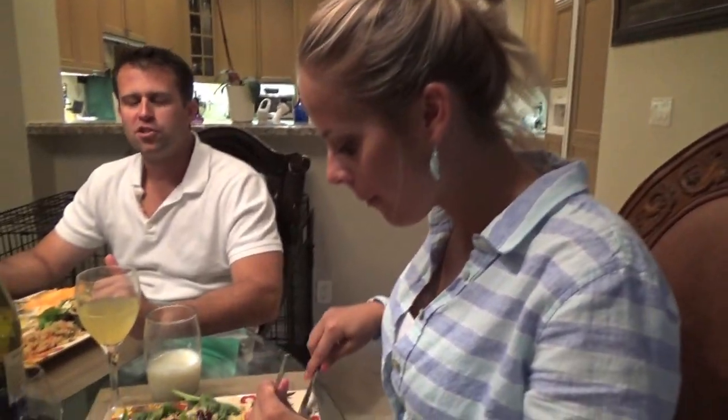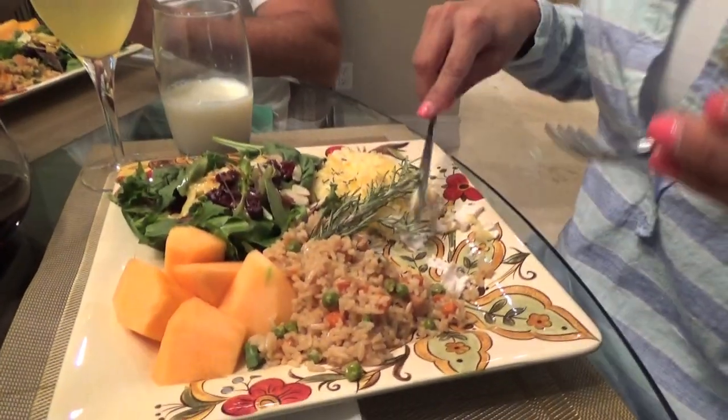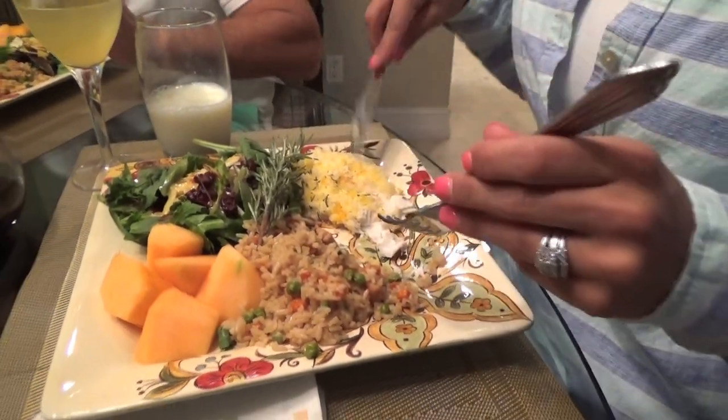What do you think, honey? Two thumbs up! Delicious as always! Really good stuff — this is delicious. That is so good. I think this is better than our night out! Yeah? It's pretty good — fantastic!